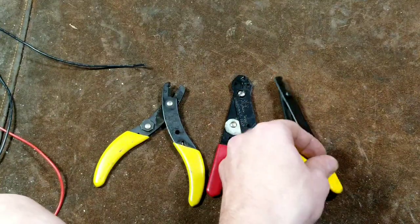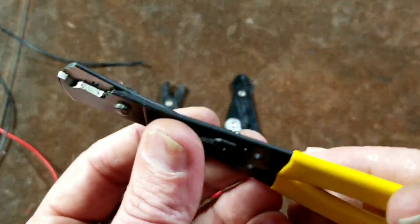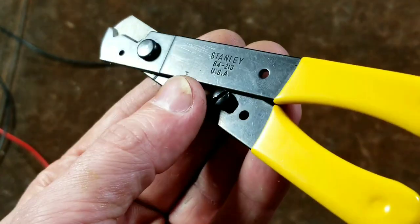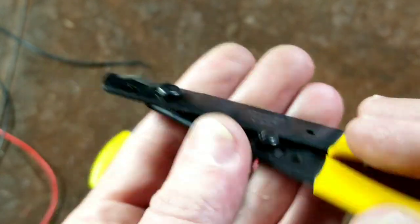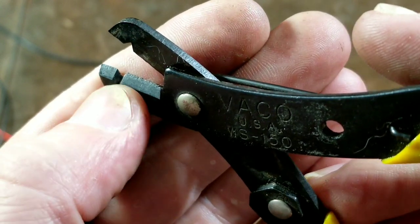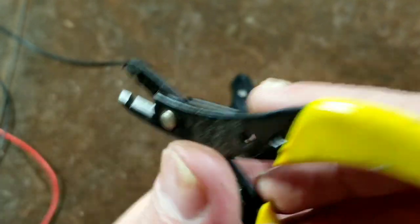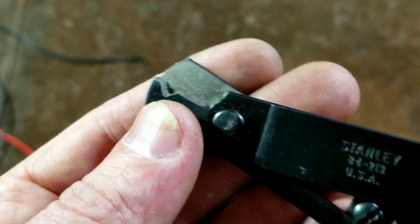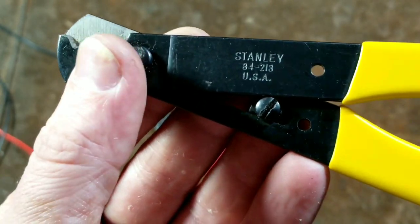After reviewing that packaging, we have the Stanleys, which are still available and are the high-quality ones of this group. This design has been used by Miller's and a few other tool brands over the years. Before moving on, I should point out that the Vaccos do have a ground jaw — the back side of the sheet metal isn't ground, but the jaw itself is, making them nicer than the Garber Benders.